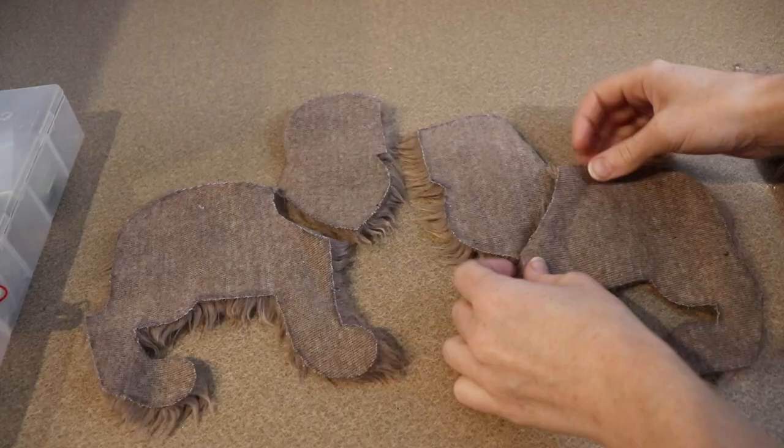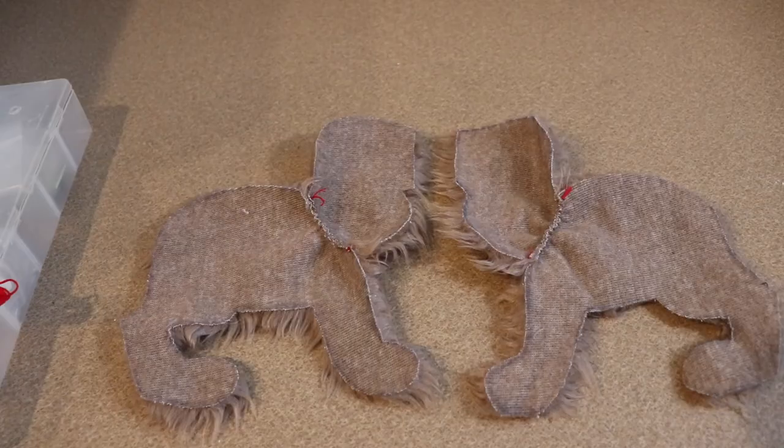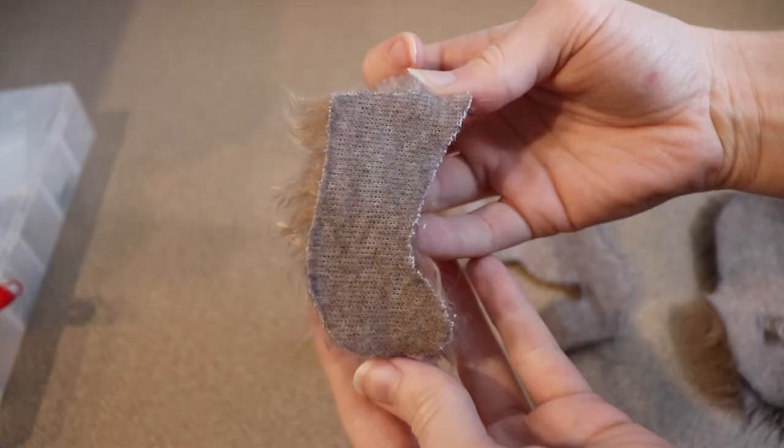All our pieces are cut out and I'm going to start on the sewing. The first thing we're going to do is connect the neck to the body, so I'm just going to sew along this part. While I'm working on that, I'm going to take the two halves of the tail and sew those together. After the tail is sewn, I'm just going to flip it right side out and stuff it a little bit.